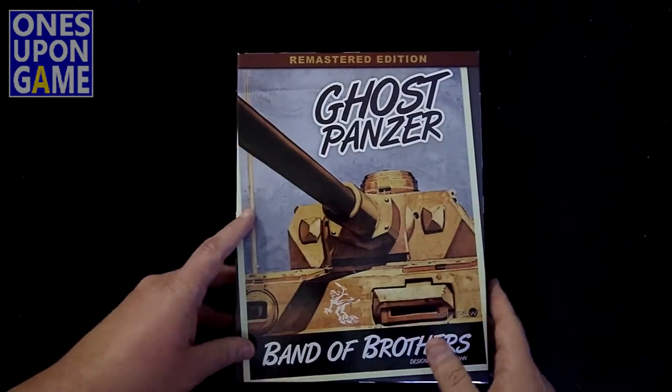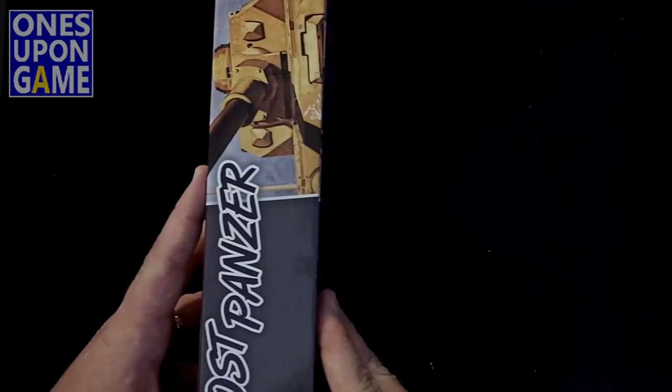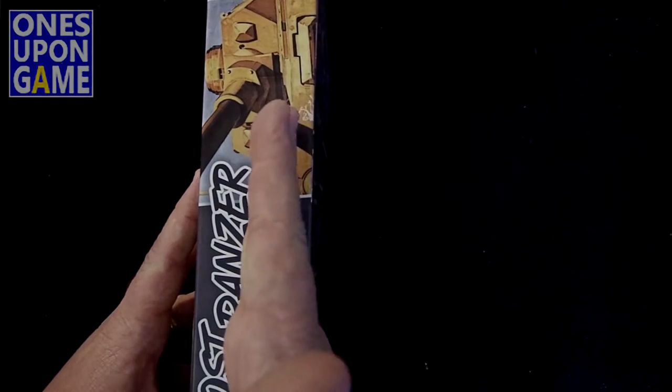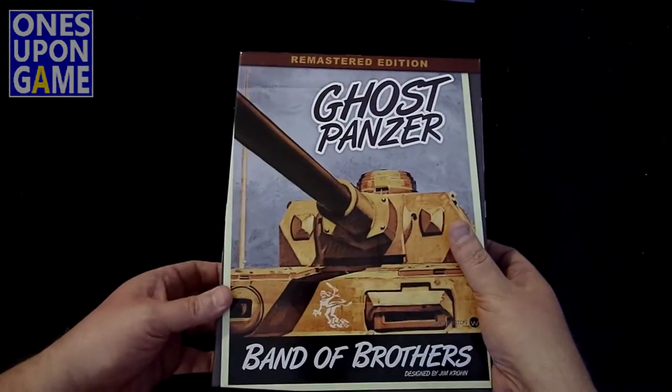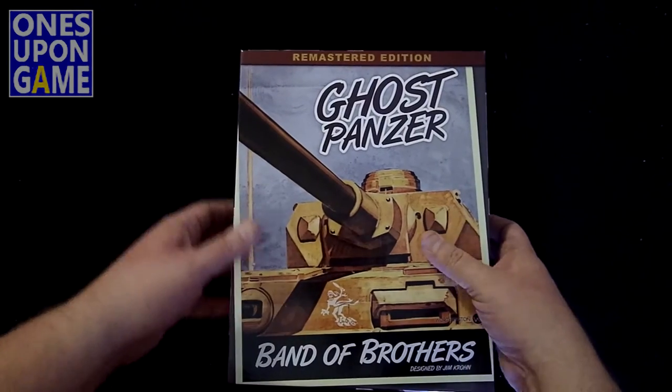First thing I'll notice is that the box is a lot thicker, like the others in the new series. It used to be about an inch, now it's two and a half inches. It holds the counter tray that's going to be in there, holds the counters a lot better, and the mounted maps.